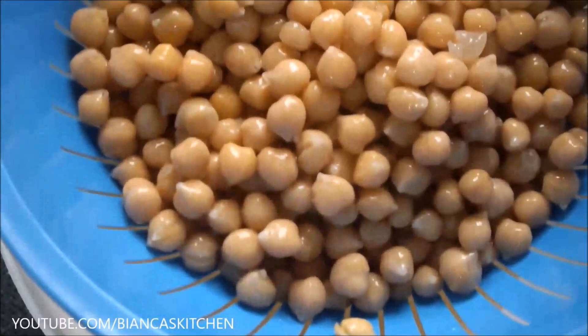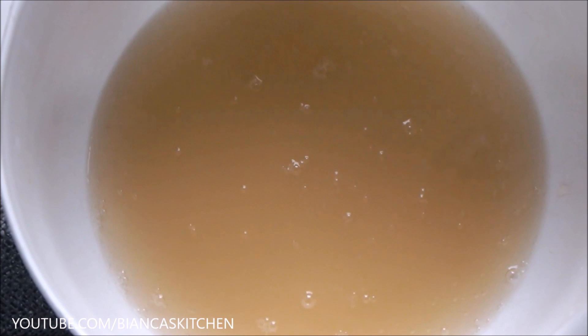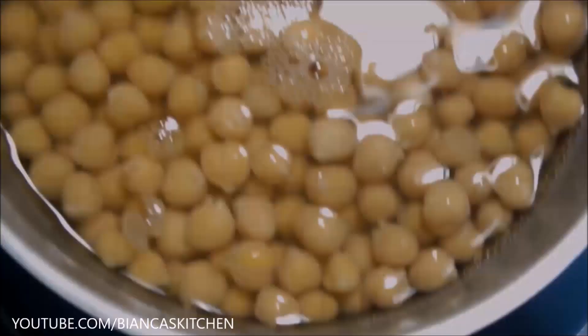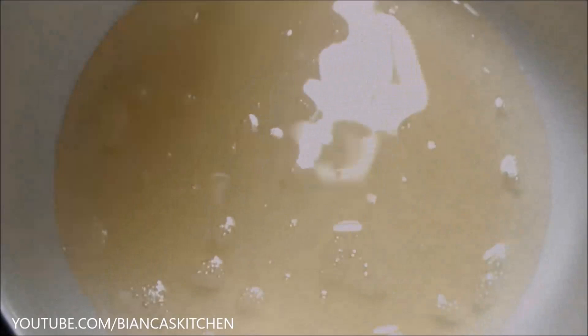Since aquafaba can also be generated just with cooked chickpeas and water and no cooking involved, I continue and make a second batch. I add filtered water and keep the pot in the fridge overnight. Next day I strain the chickpeas. This second batch of aquafaba is a bit thinner, but in the end I'm going to mix all the batches and we get an aquafaba that is very usable and whippable.